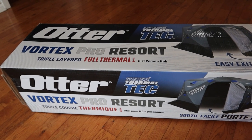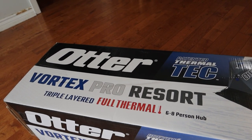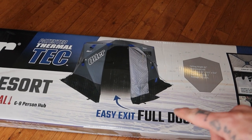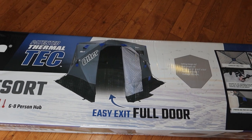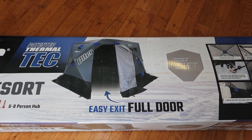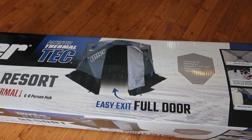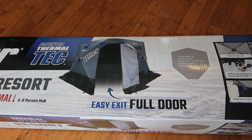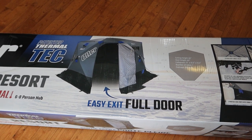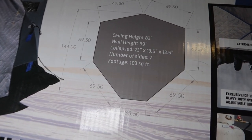Let's get to it. The Otter Vortex Pro Resort — it is a triple-layered thermal six-to-eight person hut, as you can see in the description right there. One of the biggest reasons I went with this hut is because it's got the easy exit full door. As you can see here, the door opens fully, right down to the ice, so there's a lot less chance of tripping when entering and exiting. That tends to be a common issue with a lot of current huts — more and more are doing this easy exit full door, but a lot of them still have the old triangle door.